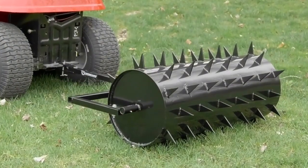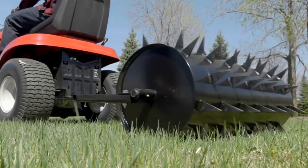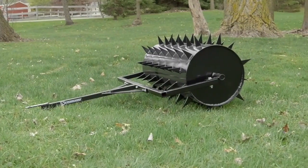It has a durable powder coat finish to resist corrosion for long life. Aerate soil and improve your garden with this drum spike aerator from Strongway.